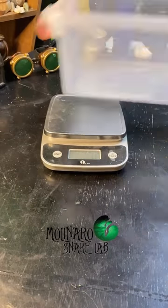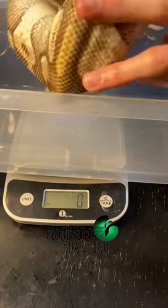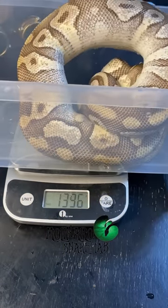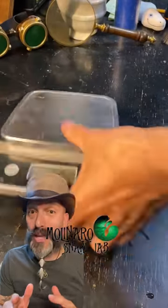The next thing we're gonna do is weigh her. Before I started pairing her she weighed about 1800 grams, and now she's down to about 1400 grams. So now we focus on getting her back up to a healthy weight.